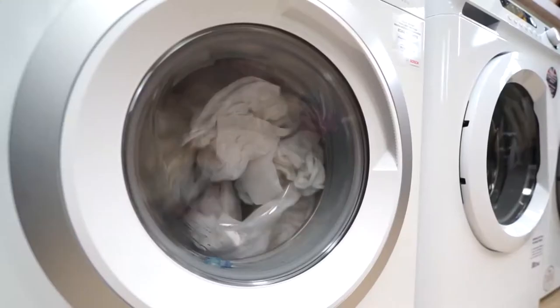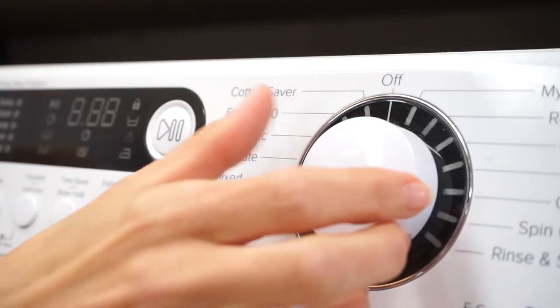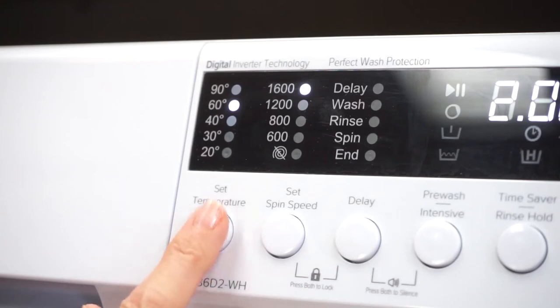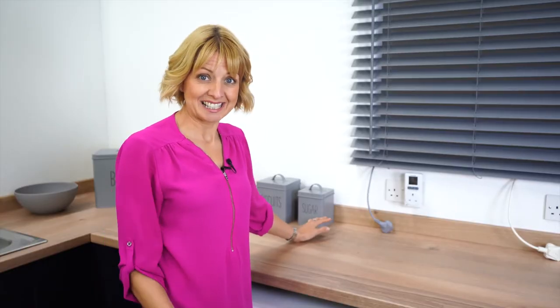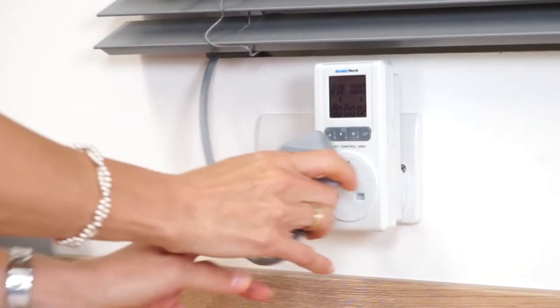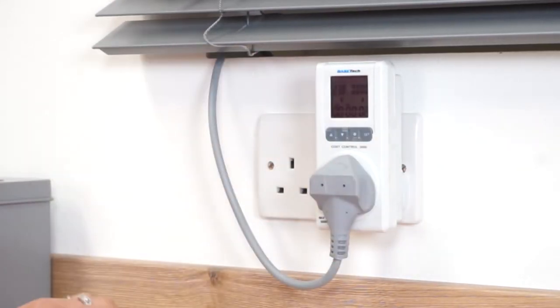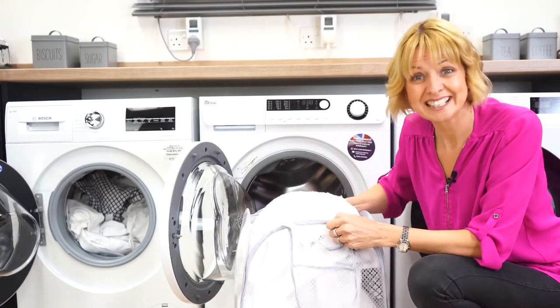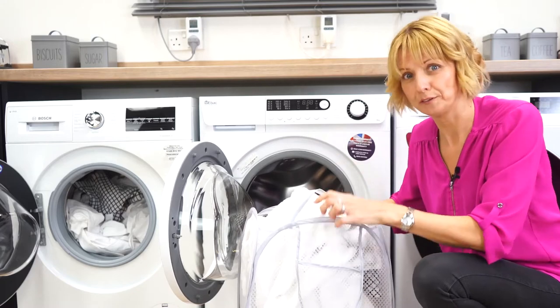Let's dive into our test as we put identical loads in the EBAC 8 kilogram cold fill. We're going to run the machines concurrently on comparable settings and then establish energy and water usage for each machine and the time they run. We're going to use energy meters to read how much energy is used by each machine during its cycle, and the same laundry pod and identical wash loads for each machine.